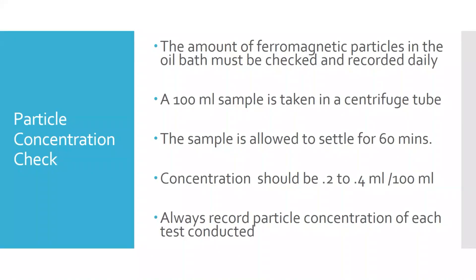That should settle out at 0.2 to 0.4 milliliters per 100 milliliters. If it's low, you won't have enough particles to get an accurate indication — you may miss indications. If it's too high, you can get so many particles clinging to things that it can obscure your ability to see indications. You need to record that and basically test it once a day, or in a high production environment, you may have to test it more often.